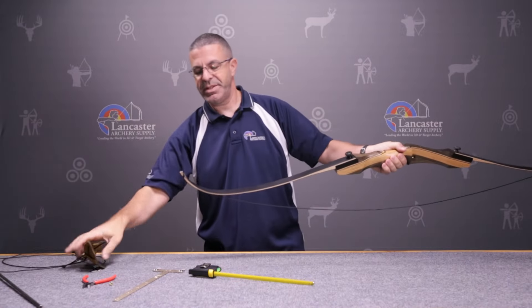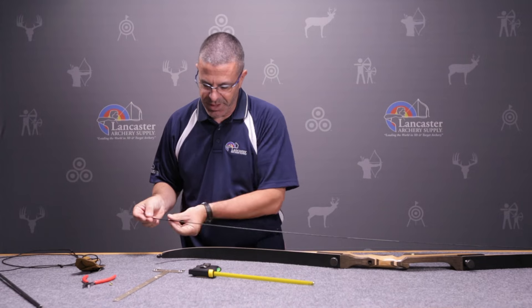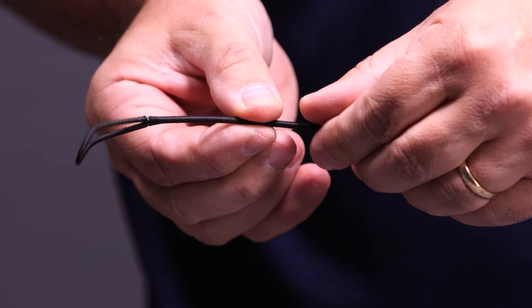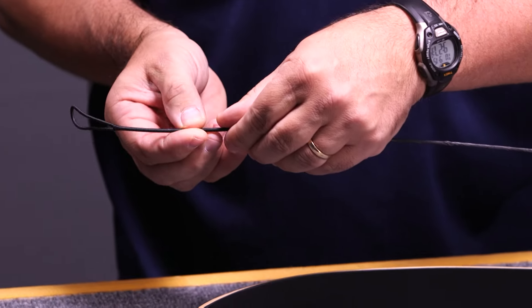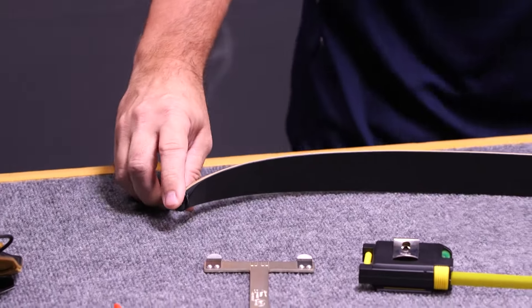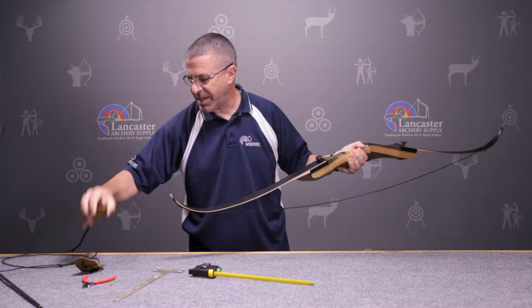Now we're going to put twists into the string using the bottom section of the string. We're going to put in eight twists. After adding eight twists, we'll put our string back on, string it back up, and test the brace height again.